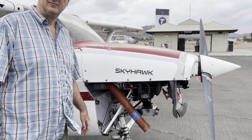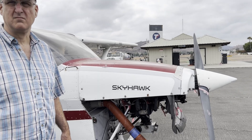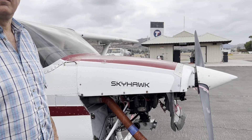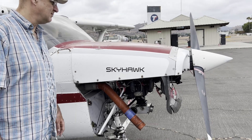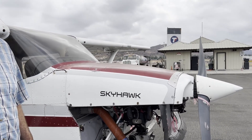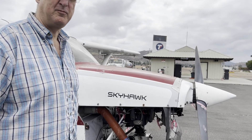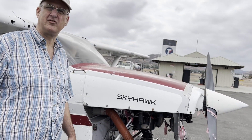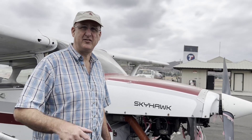There's a note in the Cessna checklist that a lot of people don't know about. It says if you're flying in snow, the filter up front where it pulls air from can get clogged up, so the carburetor heat basically becomes an alternate air source. The Arrow, being fuel injected, doesn't have carburetor heat but does have an alternate air source for that same reason.